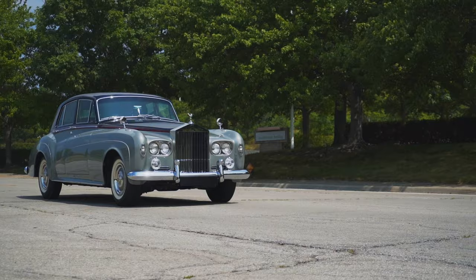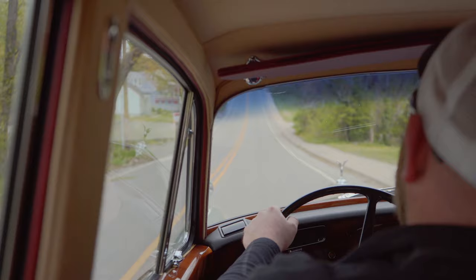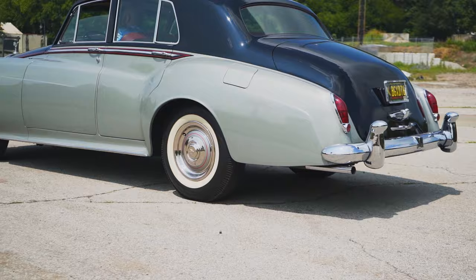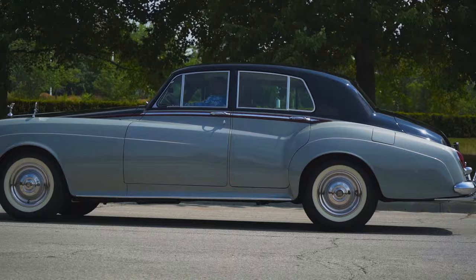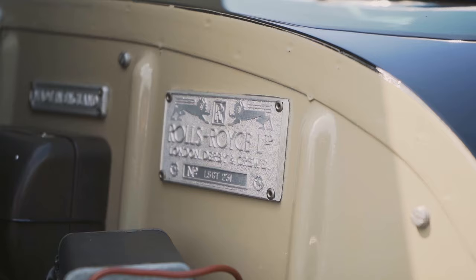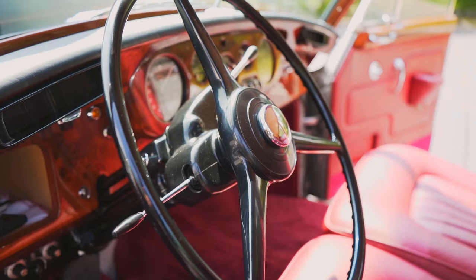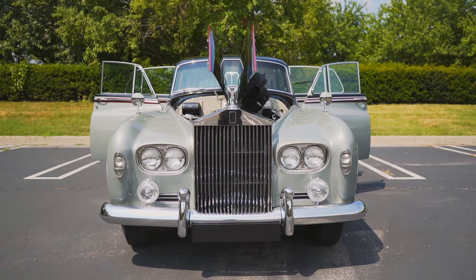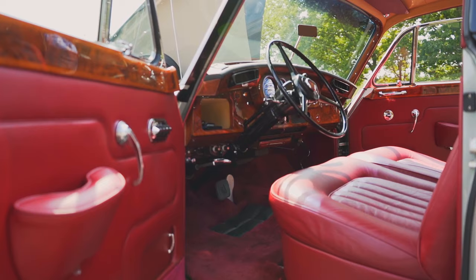The car just drives effortlessly. We really went to a lot of trouble to make the car drive as good as it looks. The car is sitting on original-style cross-ply tires, which really give you the feel of what it was like originally, and the car just drives beautifully. We just couldn't have started with a better project than this car with 40,000 original miles and a no-expense-spared restoration. So this is really one of the best cars in the country.